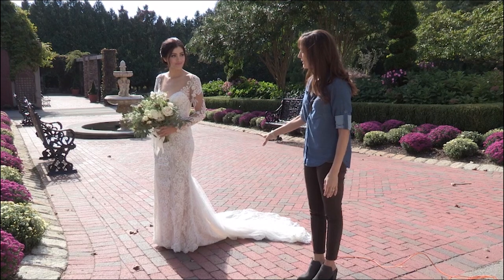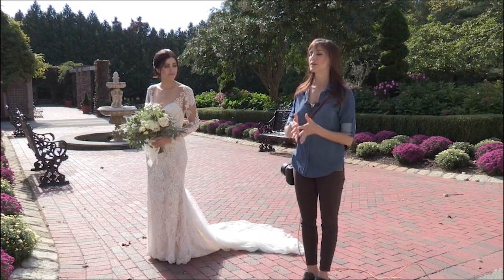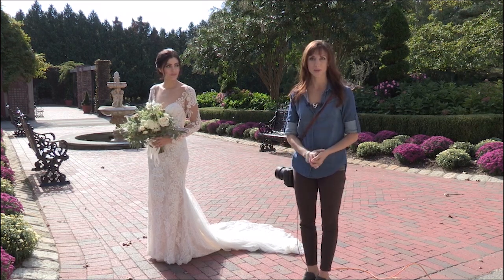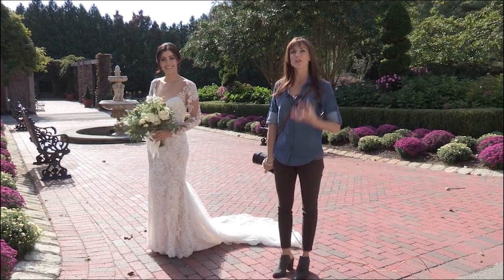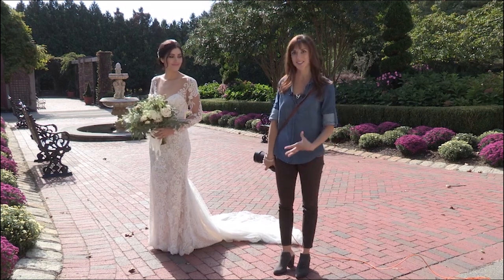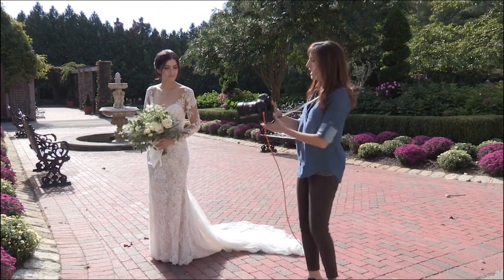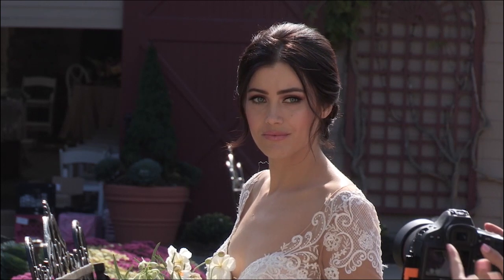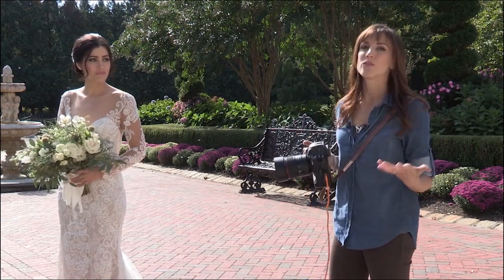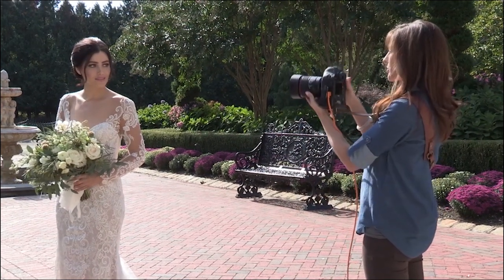First thing I typically do with brides: I don't like having them walk a lot, but I'll have them walk away and then turn around and walk back towards me. This puts them in a comfortable activity so they get used to being photographed — being the center of attention, which isn't normal unless you're a model. While they're walking, I'm also getting my exposure. I typically get exposure using the live view on my camera. It's not perfectly accurate but it's one of the fastest ways to get close, and then you fine-tune.